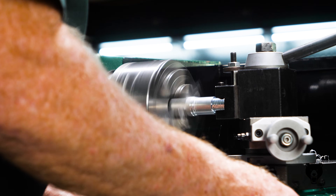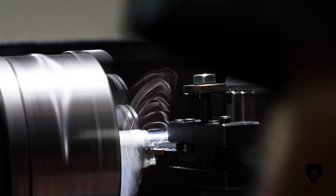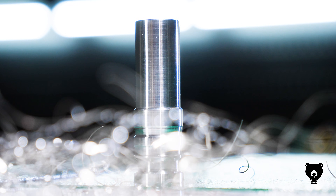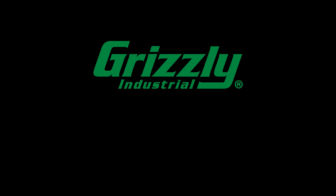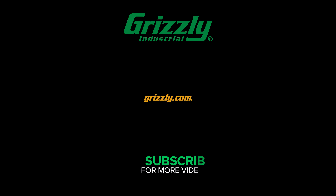Whether you're a first-time machinist or adding capability to your metal shop, the G0998 makes it easy to turn out custom parts, repair tools, and tackle new builds with confidence. Backed by a one-year warranty and U.S.-based support, so you've always got help when you need it. Order now at Grizzly.com and start building with precision your way.